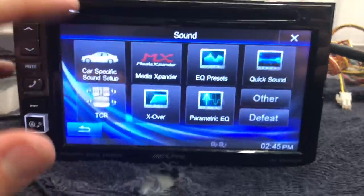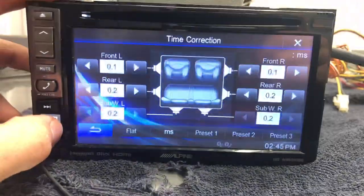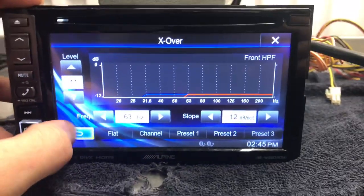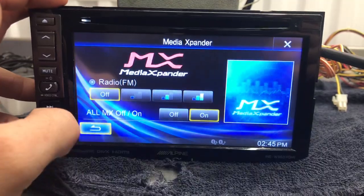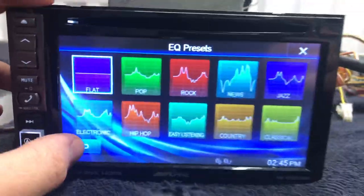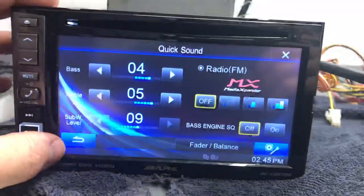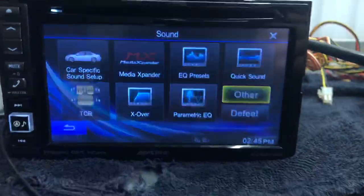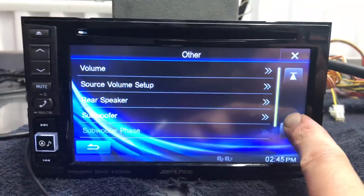There is a more detailed sound setup. You can do car specific depending on what size of car you have. Time correction. Crossover. Media expander. EQ presets. Parametric EQ. It has so many options.